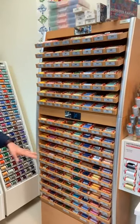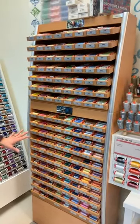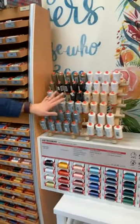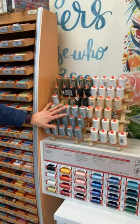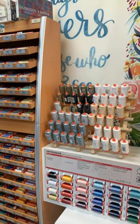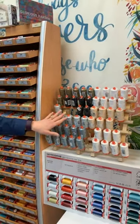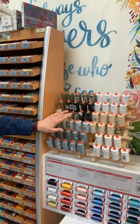It comes in a nice variety of colors. We also have available these large spools of Aurifil in neutral shades. When you are piecing a quilt, you're typically using a variety of colors of fabrics, so ideally you want to pick a neutral color that will blend nicely with all of the fabric colors you're using.